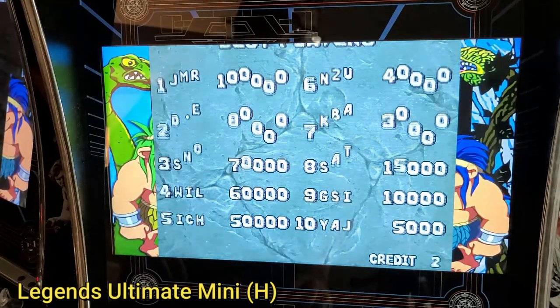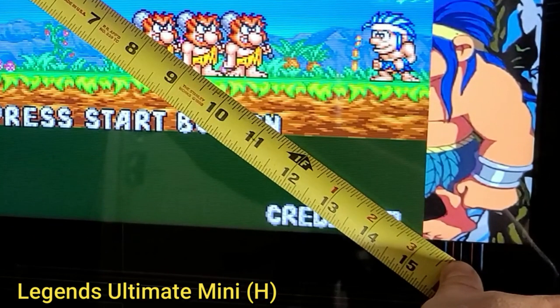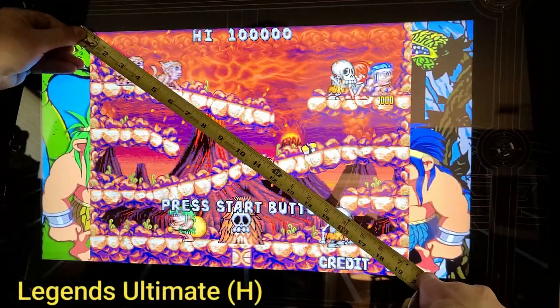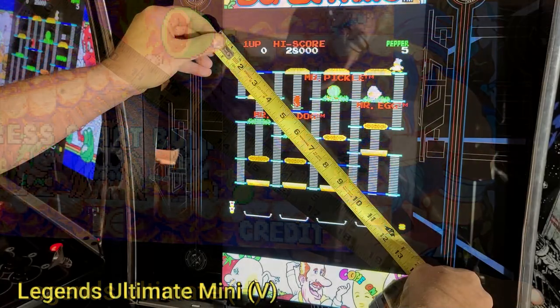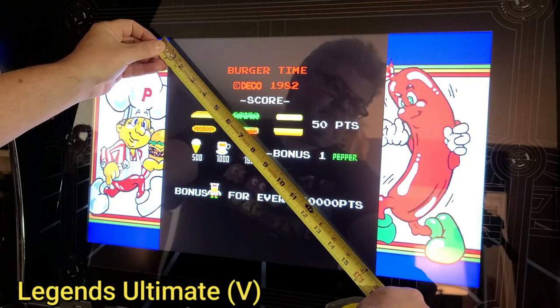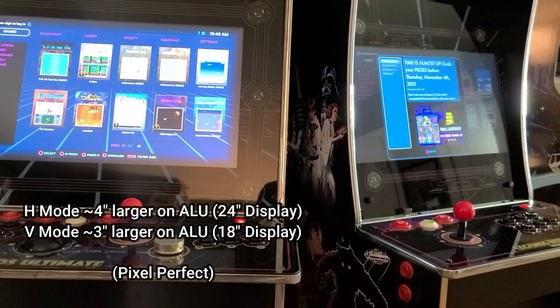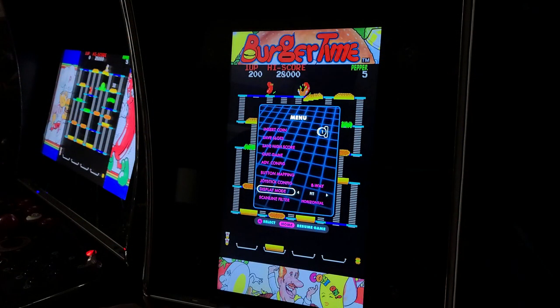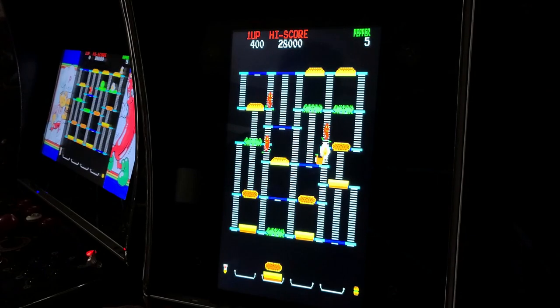Let's compare the difference between the Legends Ultimate Mini and the Legends Ultimate in Horizontal Pixel Perfect mode. For the Mini, the game area is roughly 15 inches. On the Legends Ultimate in horizontal mode, those measurements are roughly 19 inches. In vertical mode on the Mini it's around 13 inches, and on the Legends Ultimate it's roughly 16 inches. So the Legends Ultimate with its 24-inch display versus 18 inches on the Mini gives you around 4 inches more gameplay area in horizontal pixel perfect mode, and about 3 inches more in vertical mode. However, if you don't mind a non-pixel-perfect aspect ratio, there are options that will fill the entire display, though they appear stretched.